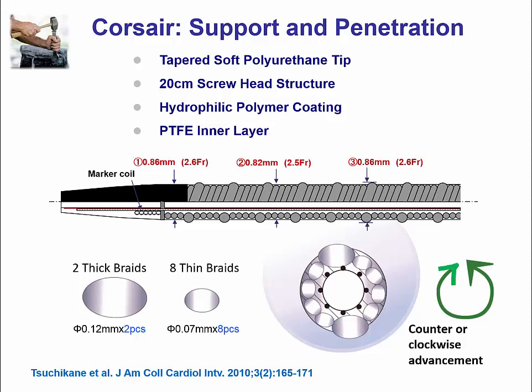Another microcatheter is the Corsair, or channel dilator, which is mainly used for retrograde CTO PCI but can also be used in balloon-uncrossable occlusions. With its very low entry profile it can advance through and create a larger lumen. In contrast to the Tornus, the Corsair can be advanced by turning in either direction.